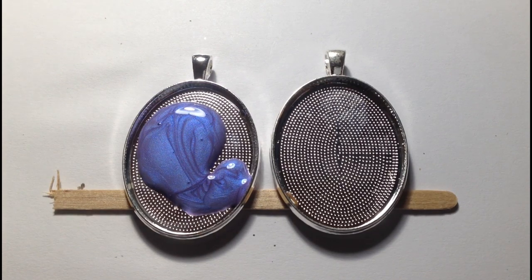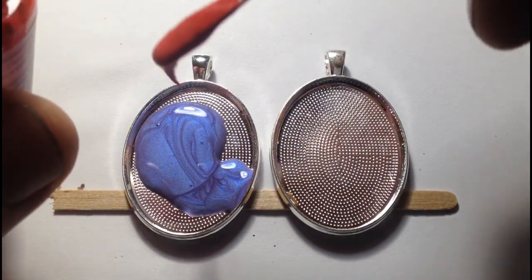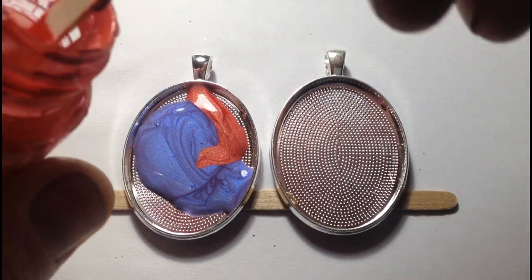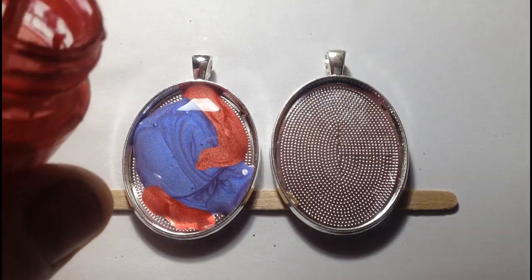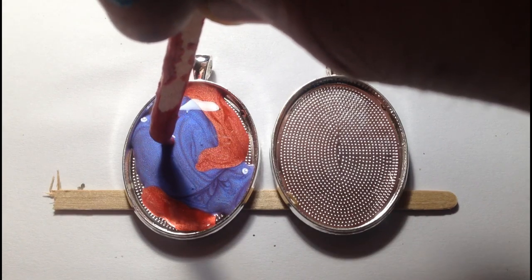These paints take at least 72 hours to fully cure. Then I use the Pebeo glazing resin over the top, which forms a nice dome and encapsulates the paint, giving an effect almost like a natural stone or crystal.